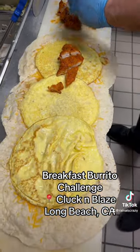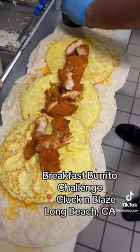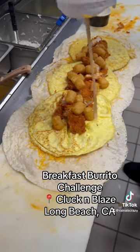Chicken protein going in. Tater tots. Alright. And in the sauce we go.